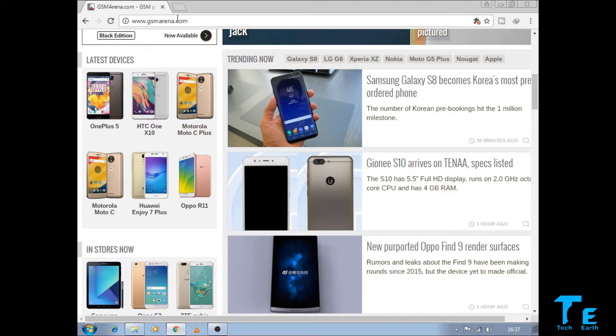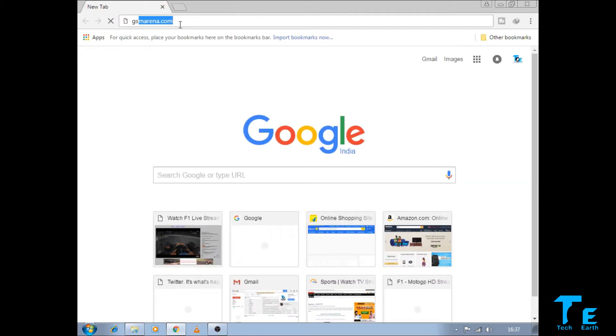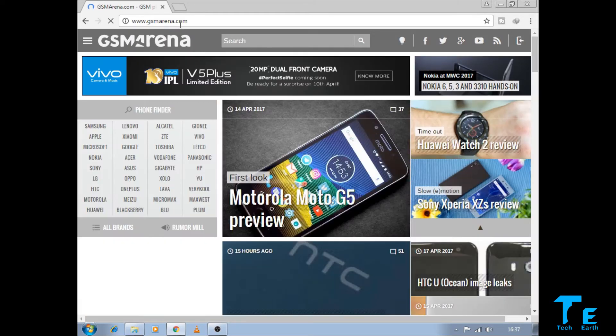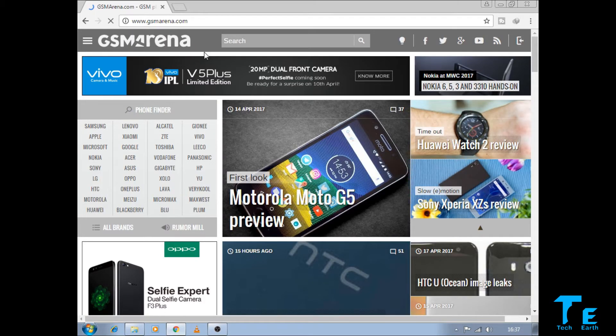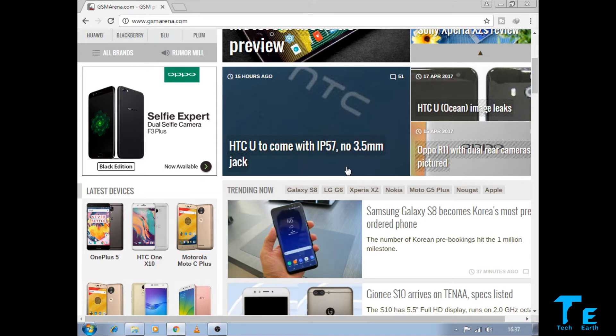Opening Google Chrome, let me load GSM Arena — and there you go, the entire web page is open. So this is how we connect our desktop computer to the internet without the use of any wires.